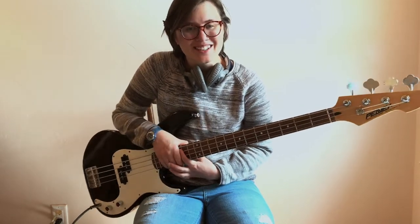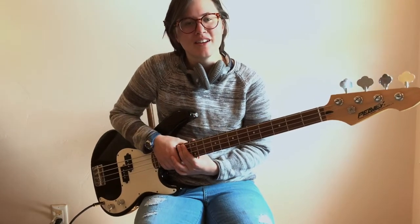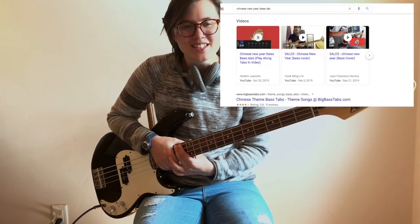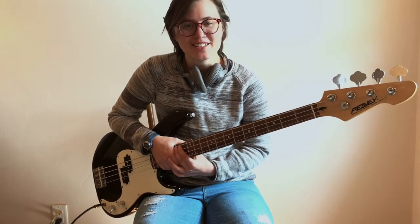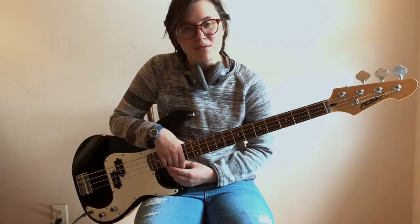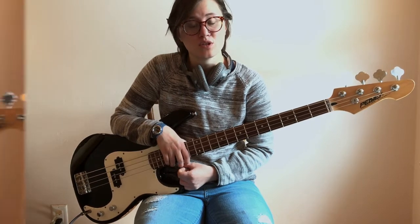Although what you may find may not be 100% accurate, they'll usually get in the ballpark, and that'll help guide you in figuring out your bass line. For example, this is what I searched to find some notation or tabs of Chinese New Year by Sales. As you can see, just by typing in the name of the artist and the song plus the word bass, I found multiple videos that would help me listen to the bass line and also learn the notes through tabs.